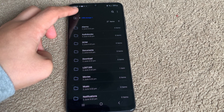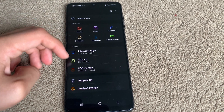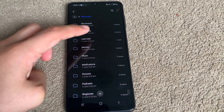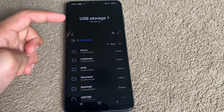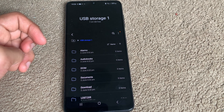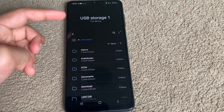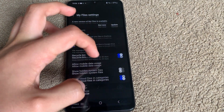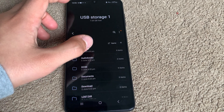And there we are. If we go back, there we are — USB storage 1, and that is the device we have connected. By the way, I've connected this to another Android device before, and it had the name Mercedes, which is very nice.